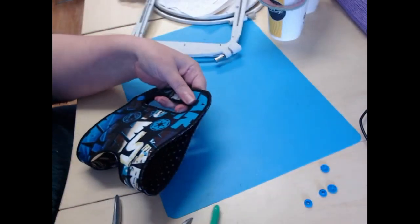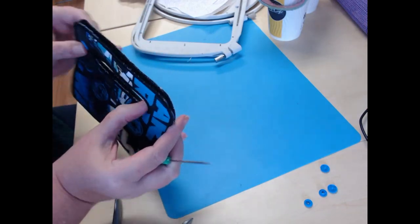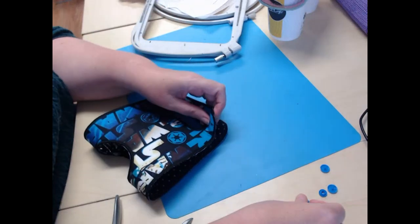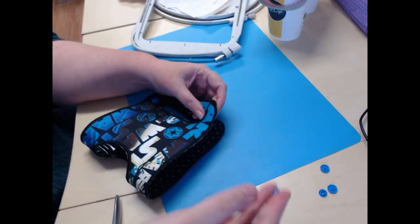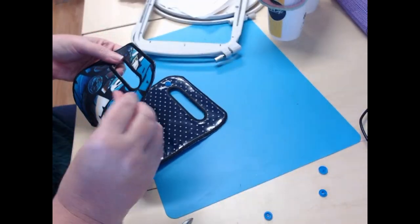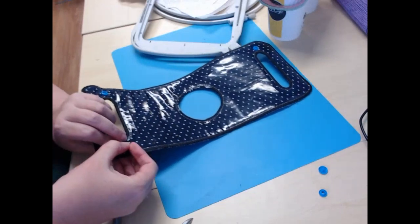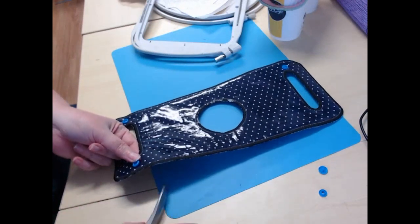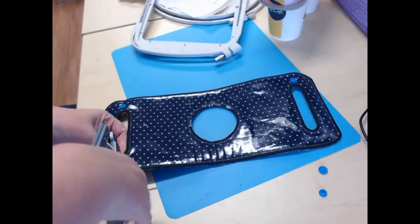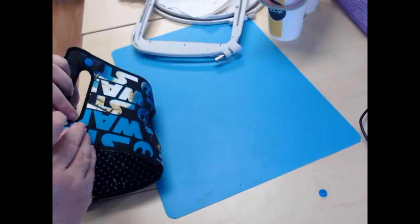Do the same thing on the other side. This is our female. Just to be extra compulsive — if I've got the female on this side I'm going to make sure I've got another female there, because it looks just a little more professional. Place that underneath and do the last one.